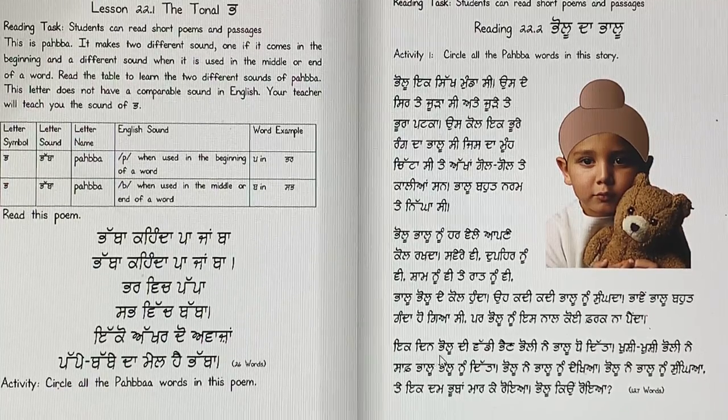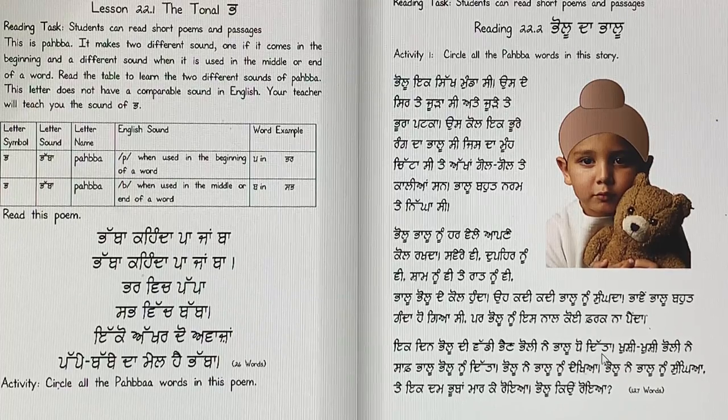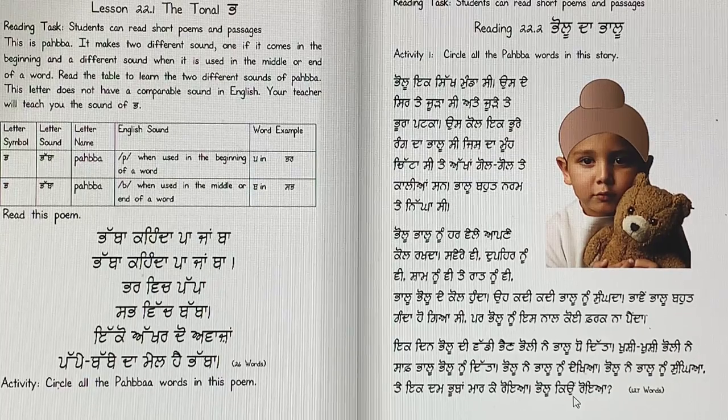Ek din, Pallu di vaddi paena. Pallu ne Pallu doodita. Kushi kushi, Pallu ne saaf Pallu, Pallu noon dita. Pallu ne Pallu noon dekhiya. Pallu ne Pallu noon sungga. Te ek dam, Pubba marke roya. Pallu kiyun roya?